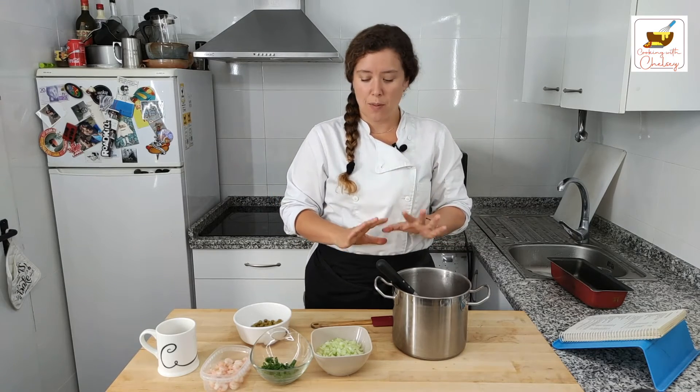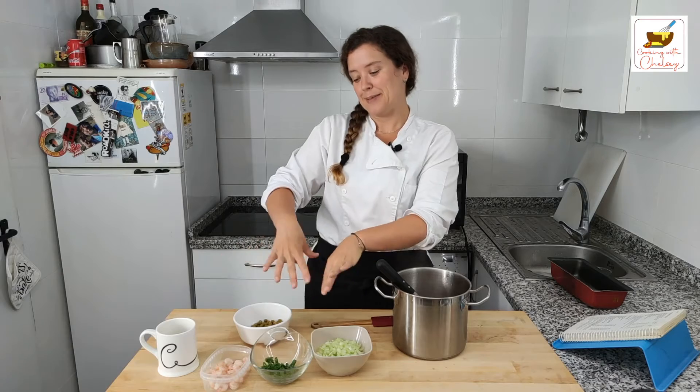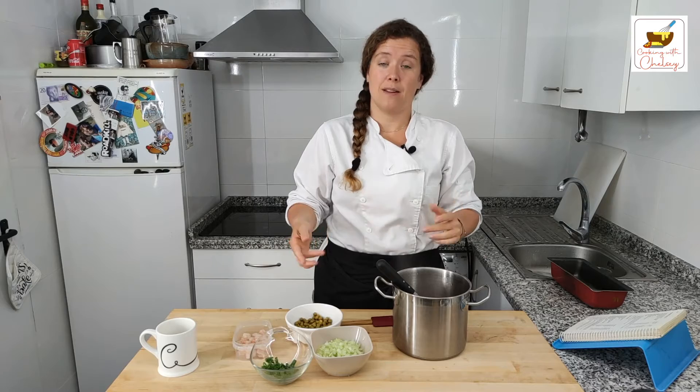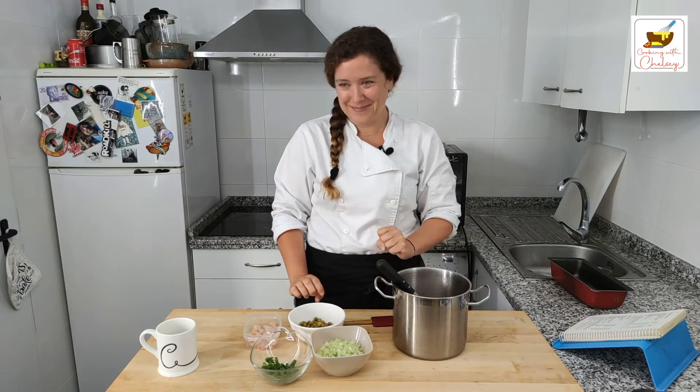We're going to give that a stir and then let it cool down. We're not going to let it set — we're not putting it in the fridge yet. We're just letting it cool down, because if you add all the rest of the stuff now, it's all going to drop to the bottom. You want everything to mix together nicely. The recipe calls for canned shrimp, but I can't find that here in southern Spain — you can get every other kind of seafood canned, but not shrimp. So I've got some fresh shrimp and some canned peas.